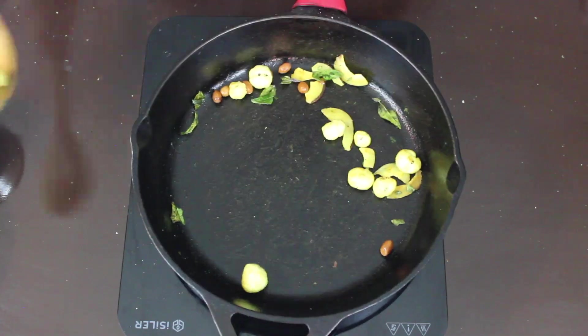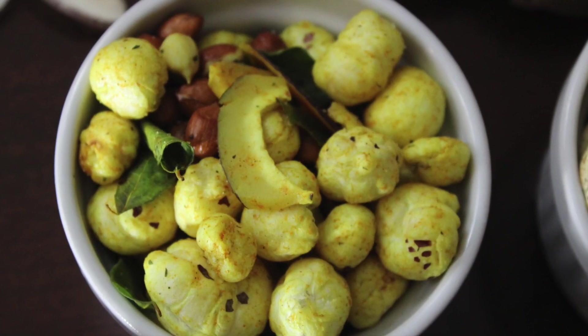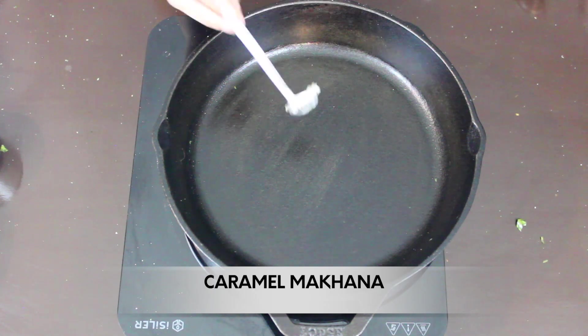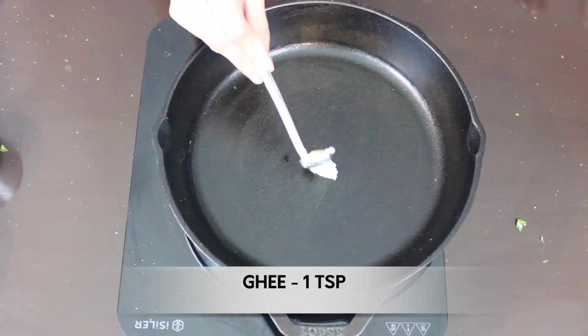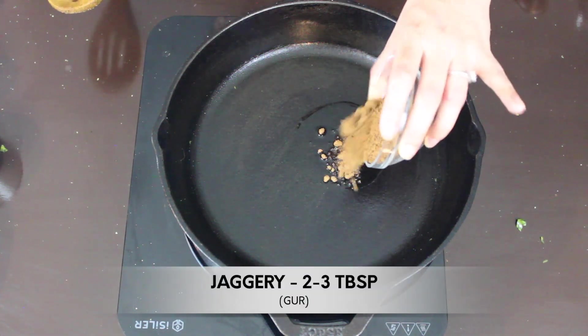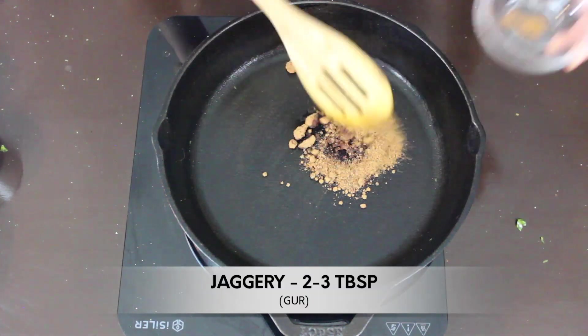This is a great way to avoid pre-packaged snacks from the store, which are loaded with preservatives and artificial flavors. The next is caramel makhana. In the same pan I've added a teaspoon of ghee, and now I'm adding approximately two to three tablespoons of jaggery.